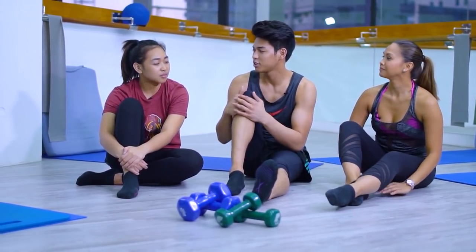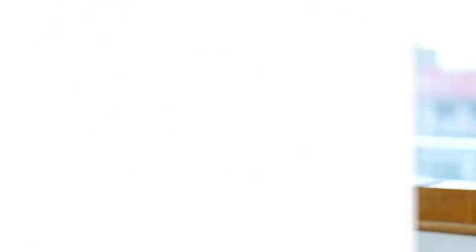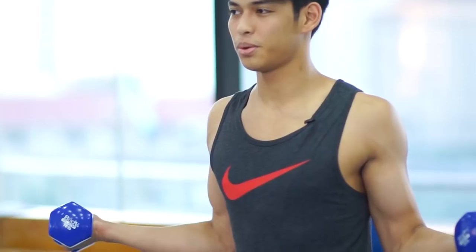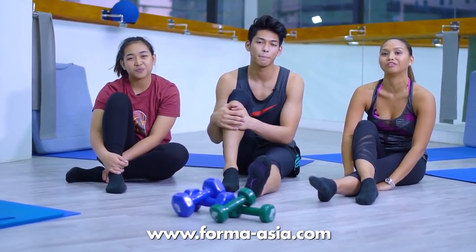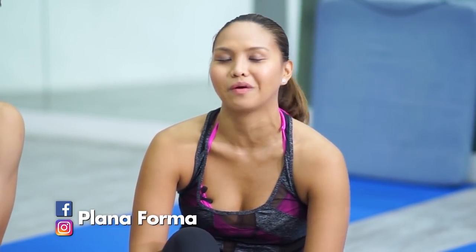Justin, kamusta naman experience mo today — applicable ba siya for you as a volleyball player? Ang dami kong natutunan and I can apply in our games, like proper posture. For me as a basketball player, makakatulong siya kasi basketball is more on being unbalanced — so the core workout, the balance, the focus, pati yung coordination, na-include. You can enroll by visiting www.forma-asia.com. Please check us out and follow us on Instagram and Facebook — Plana Forma. We can't wait to have you join us.